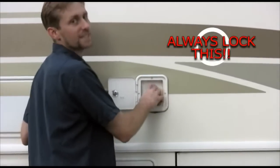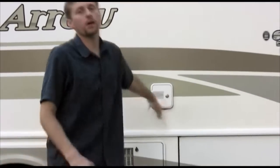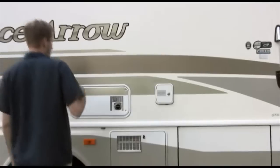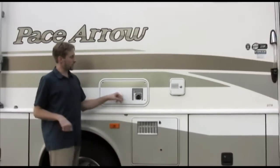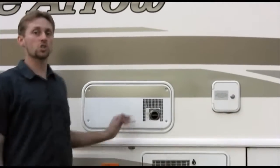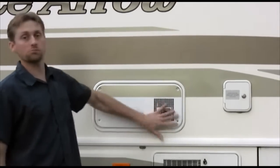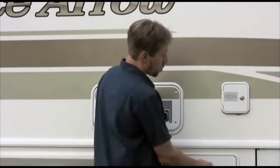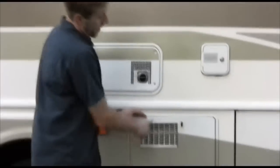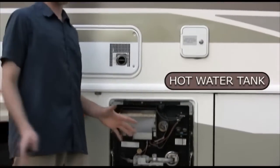Just make sure it's locked, because if you drive down the road and it's not locked, it will flop open and fly off — and that will cost you money. Right next to this, everybody asks what this thing is. It says 'hot' on it — that's all it is. This is the exhaust vent for propane when you're running the heater, so just don't touch it. Right below this you'll find the hot water tank — it's only a 10-gallon tank, nothing more.